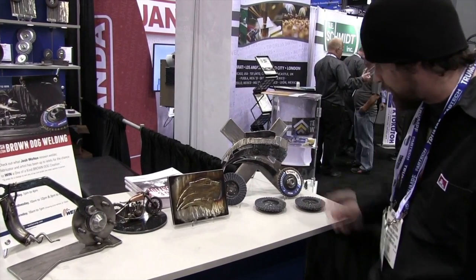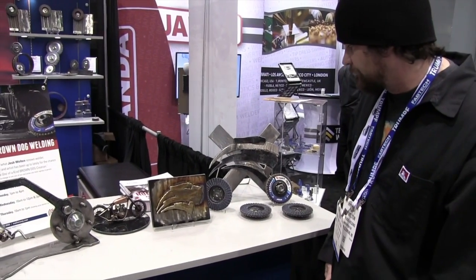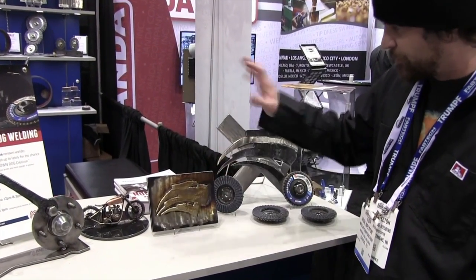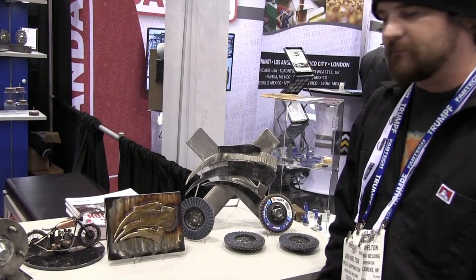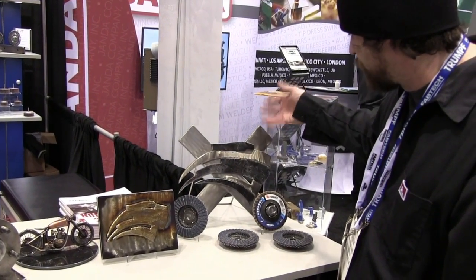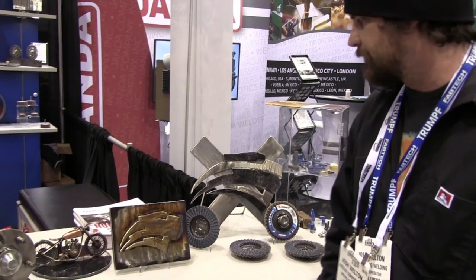These two are inspired by the Tiger X logo, which I think is rad — the Tiger head. I call it tattooed metal; I just weld the design on the plate. And then this piece is the giveaway piece — you can register to win it here at the Fabtech show.